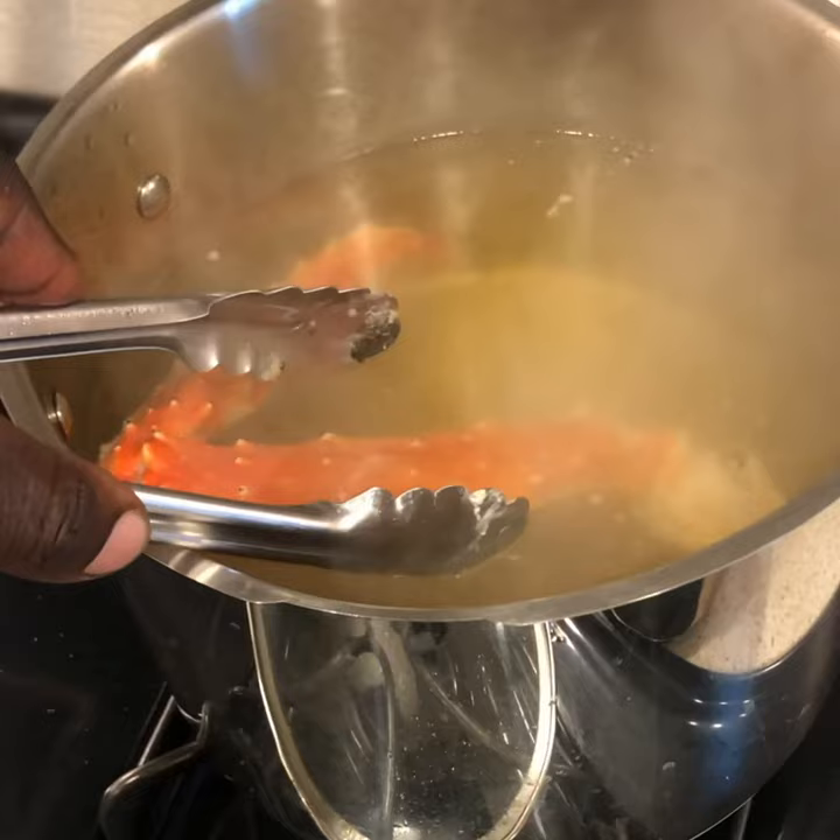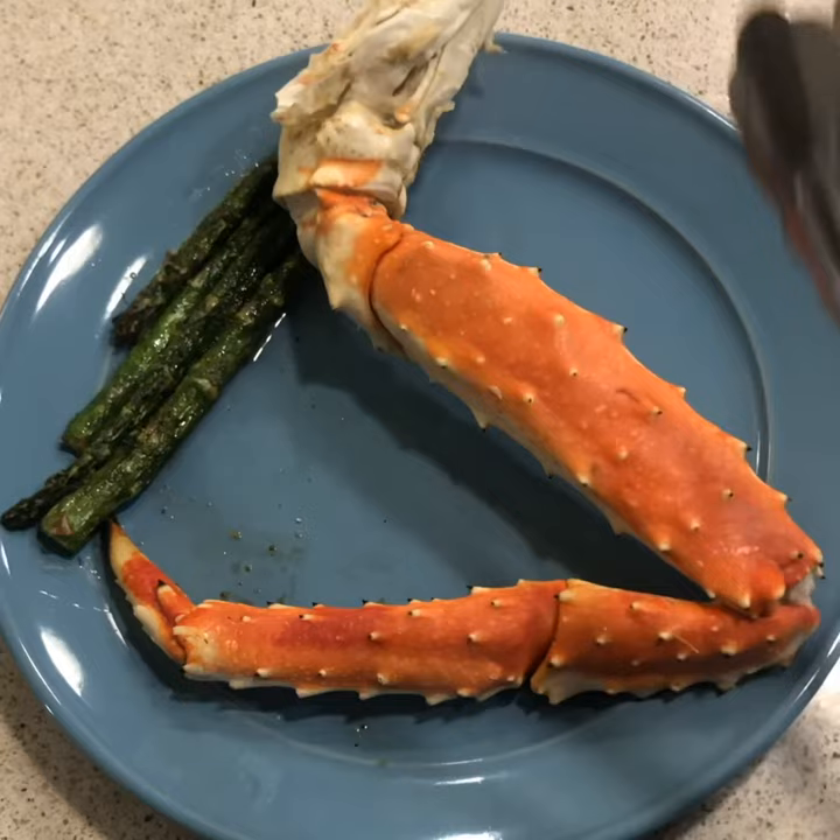You go ahead and take them out, and there you have it — not that hard at all. That's how you cook some wonderful crab legs. Way to go.